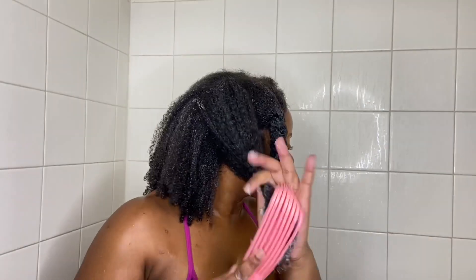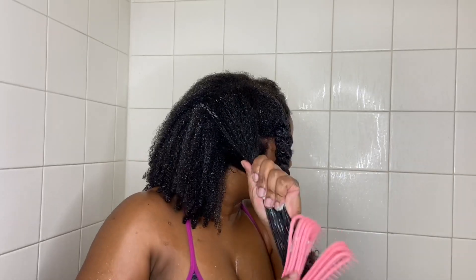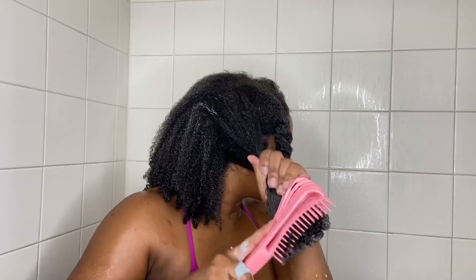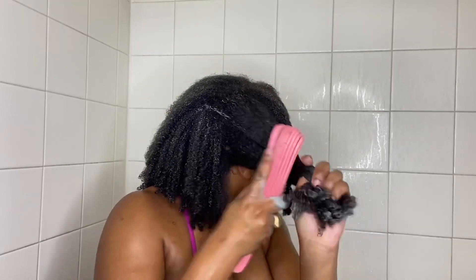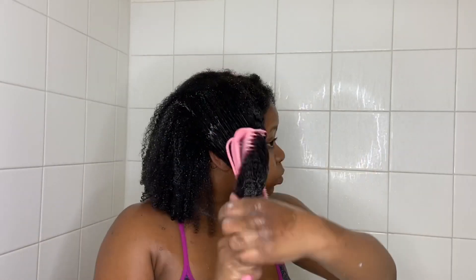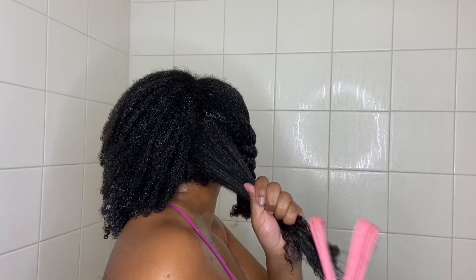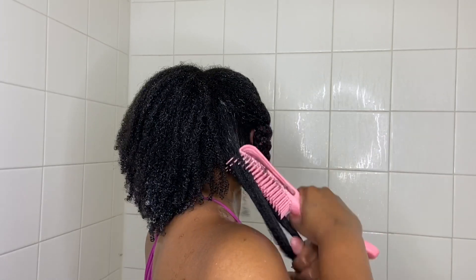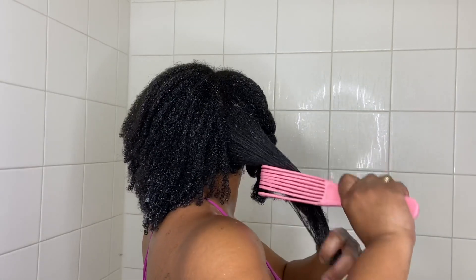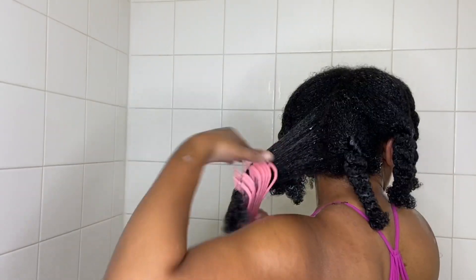Also, if at any point you feel you are having difficulty detangling your hair with the conditioner, make sure you add more water versus adding more conditioner. Adding more water is going to reactivate that conditioner and give you more slip, and on top of that it's going to ensure that you're using a lot less product.